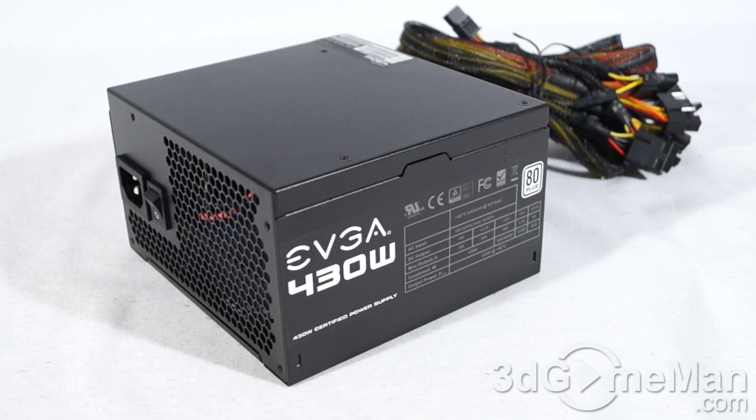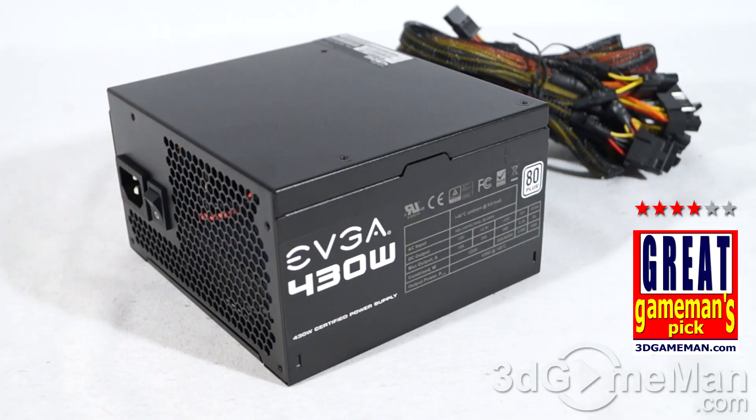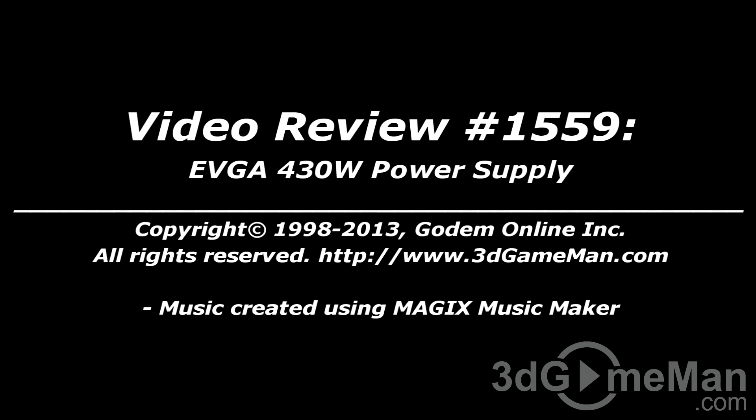If you're looking for something affordable and reliable that offers decent clean power and you don't need a lot of power — maybe you're building a home theater PC or a system you're not doing anything hardcore on — well, this would definitely be a great option. Overall, this is a great product. Until next time, take care. To vote on how this product stacks up, head over to 3dgameman.com and while you're there, check out the pricing.